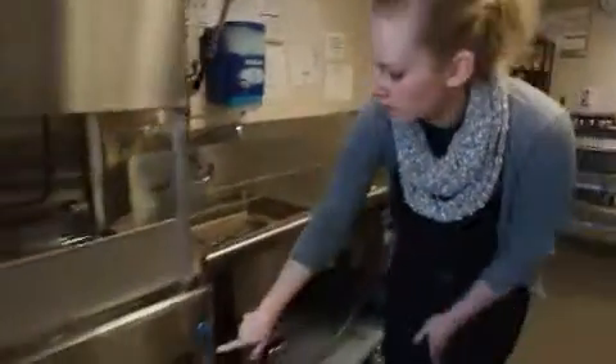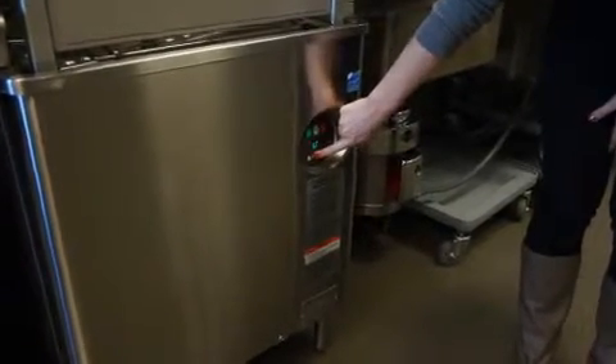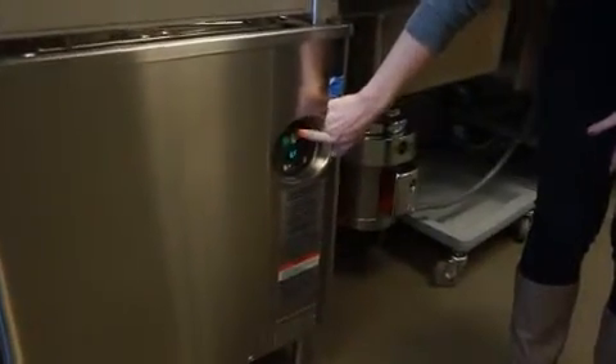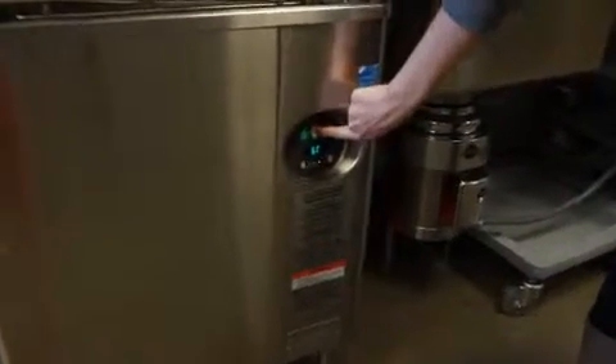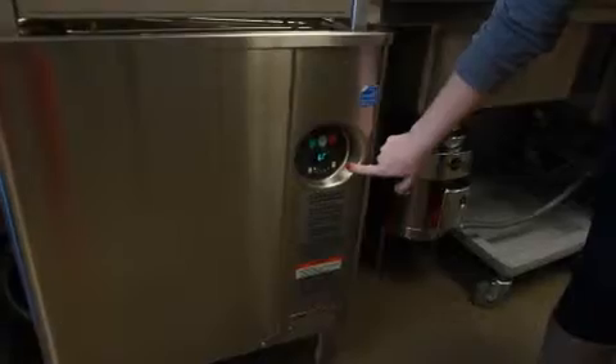To turn on the dishwasher, come to it and find the on button. By pushing the on button, you should see the lights turn on as it heats up. Keep it on cycle number one. If it's ever on a different cycle, push the green cycle button here to change between cycles. Number one is what we use for all of our dishes.